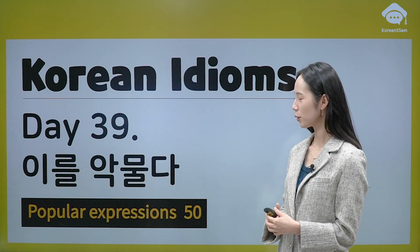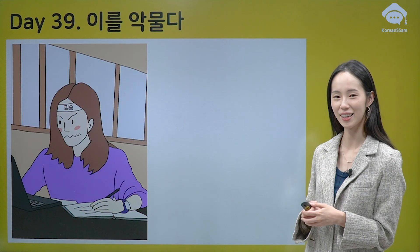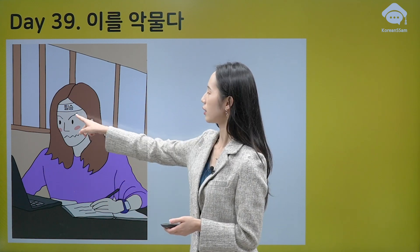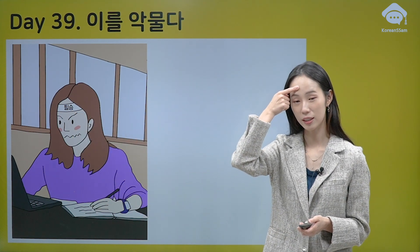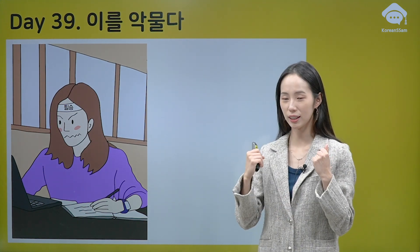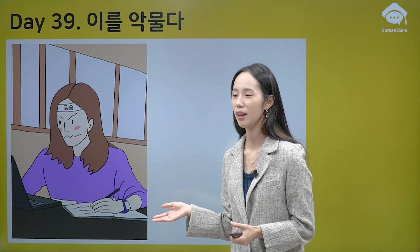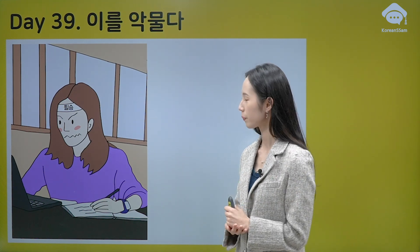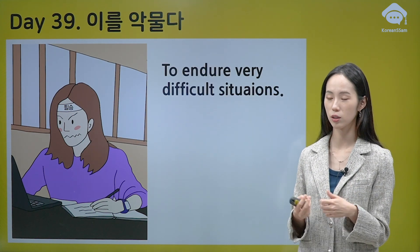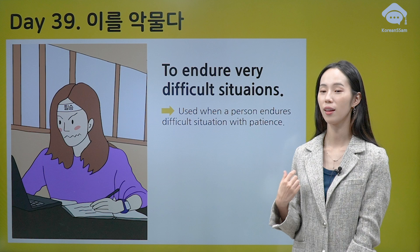So, what does that mean? Why do you bite your teeth so hard? Let's see — look at the picture. She is studying, right? And here, look at her forehead. It's written 필승. 필승 is similar to 화이팅 — 'Let's go for it,' 'Let's make it.' So we can see how hard she studied. 이를 악물다 is to endure very difficult situations and try really hard. It is used when a person endures difficult situations with a lot of patience.